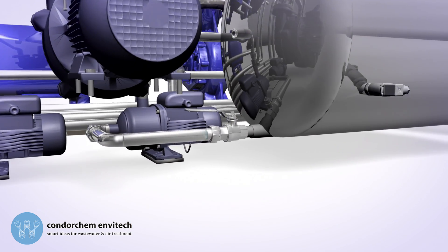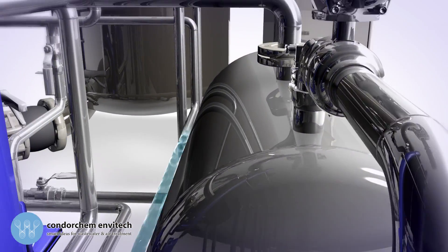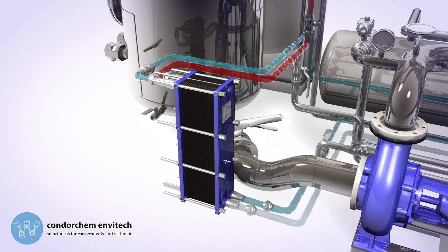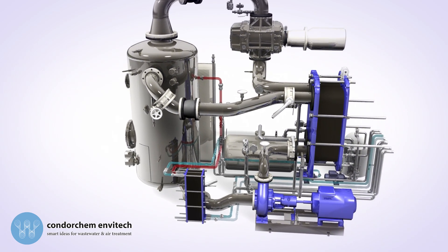The distillate resulting from the evaporation is discharged from the distillate tank by a centrifugal pump. This distillate goes through a plate pre-exchanger, along which the wastewater to treat goes against the flow. The distillate transfers its temperature to the wastewater, such that more heat goes into the equipment and the distillate comes out slightly cooler.